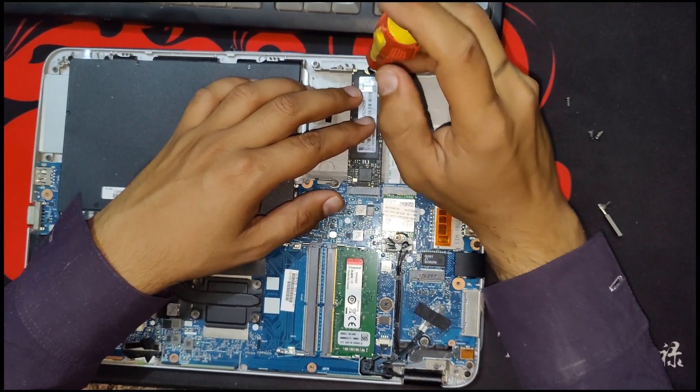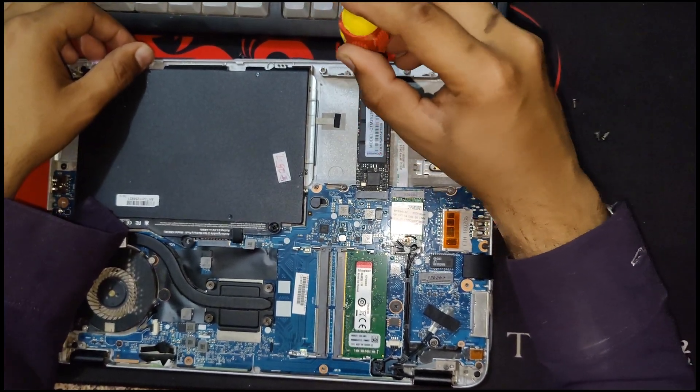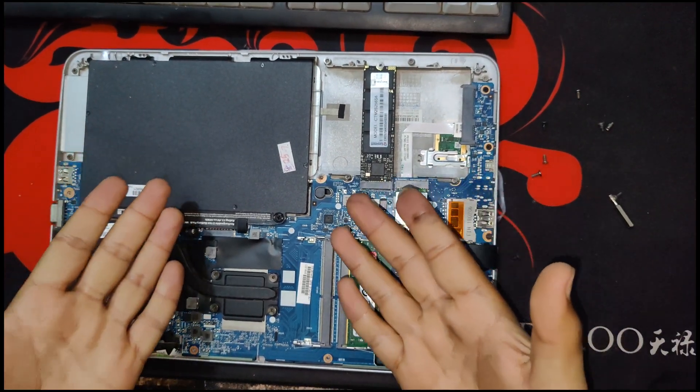Now I'm just fixing the SSD back in place. After that I will install the back side case of the laptop and just boot my laptop up. That's it.